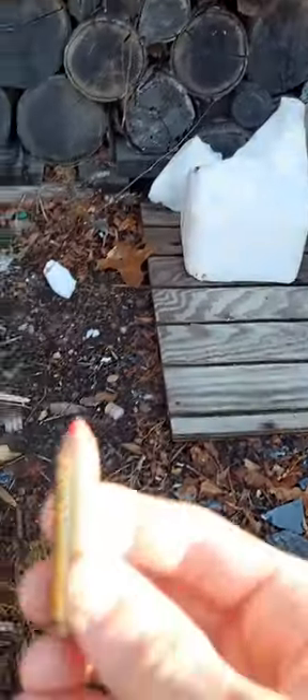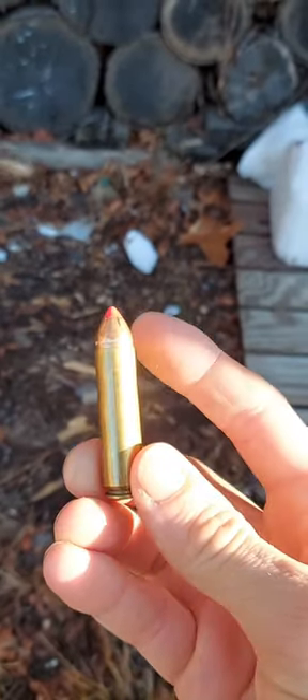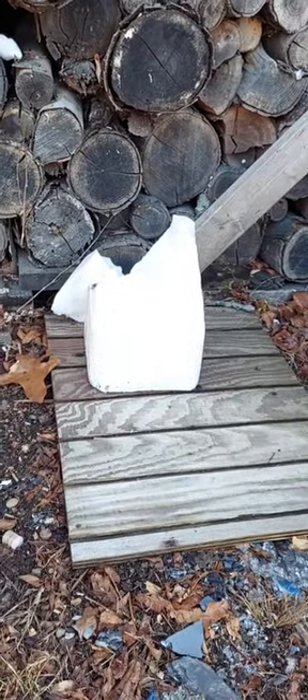We're gonna go ahead and hit that with the 450 Bushmaster. I have the 225 grain one of my handloads here with the Hornady bullet, and let's go ahead and see if this will finish that off. So here we go.